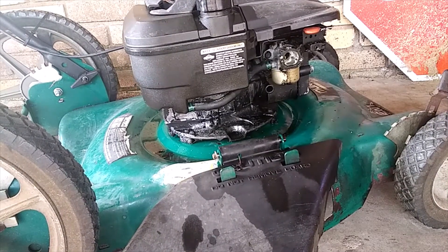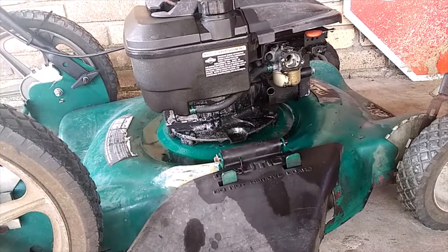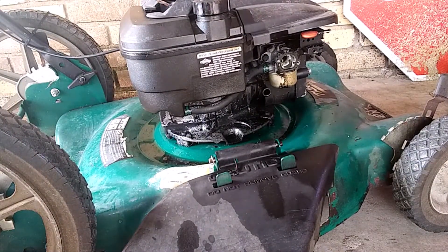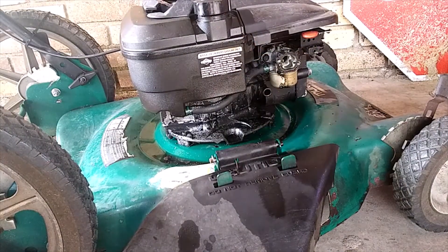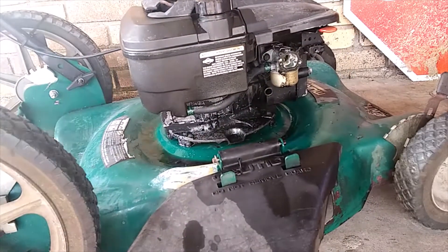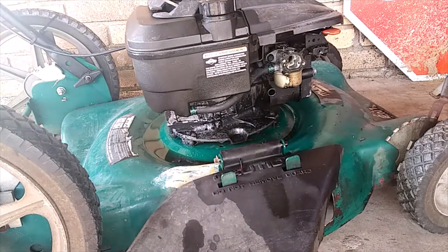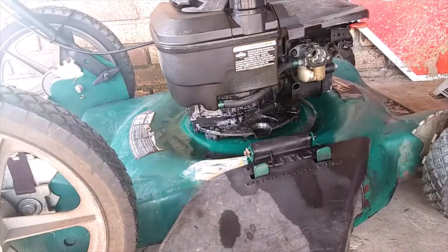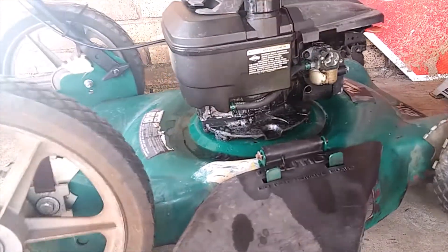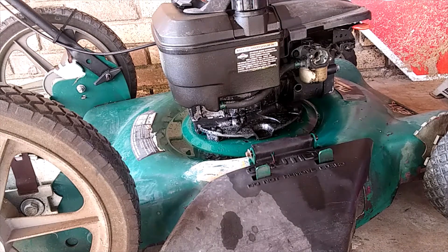I'm going to give the bowl a little more time. Let's give it a little assistance — we're going to put the choke on low. And it still dies. So now I have to take the carb off and do a thorough cleaning of the carb. It definitely needs a more thorough cleaning. Alright, thank you.